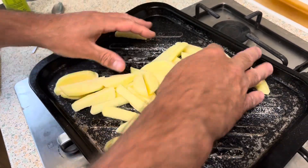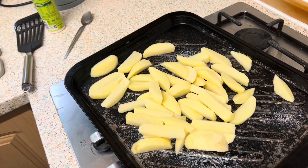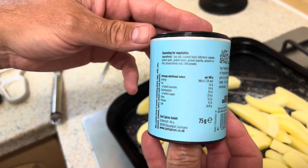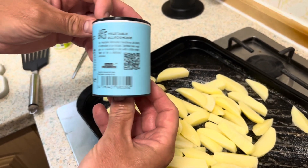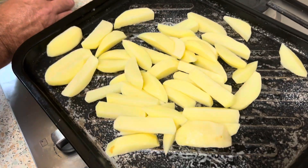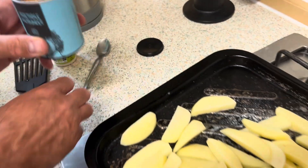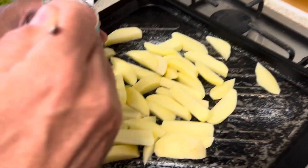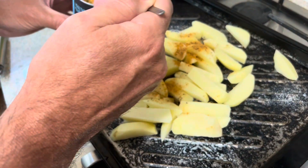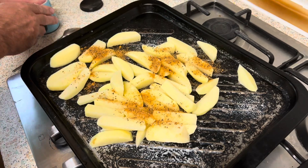Now we're going to use the other spice — the Vegetable All-Rounder — and we're going to put it on the chips. Again, the pot is filled up to the brim with seasoning. Just sprinkle it — you probably don't need too much, but enough to cover all the chips — then give them a little mix.